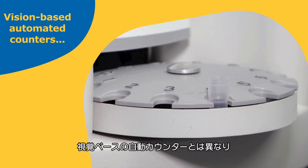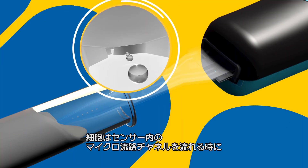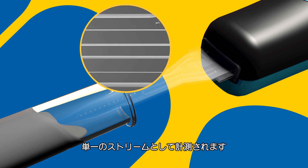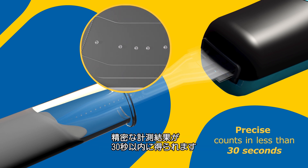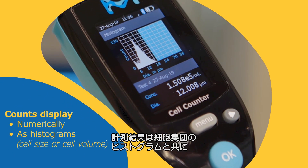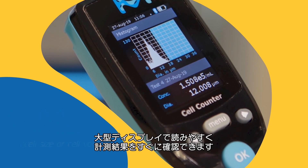Unlike vision-based automated counters, no special and potentially toxic reagents are required. Cells are counted as they pass in a single stream through microfluidics channels in the sensor. Precise counts are returned in less than 30 seconds. Counts are displayed along with a histogram of the cell population by cell diameter or volume, as chosen by the user.